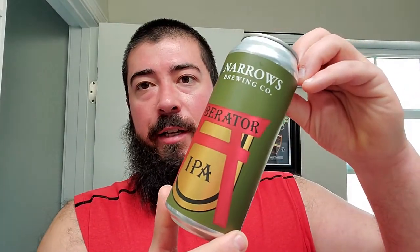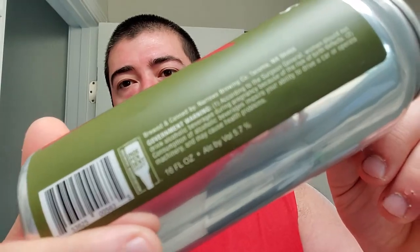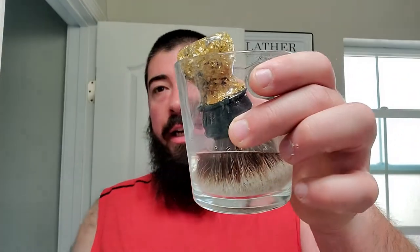Alright, we're back. This is what I'm drinking today — some Narrows Brewing Liberator IPA. Fairly basic on the label, kind of nice. From what I'm gathering, it's just a west coast IPA, simple malt bill, 5.7% alcohol. Perfectly easy drinking, a nice go-to type of beer. That was that — I killed it, I was working on that one before the video started.